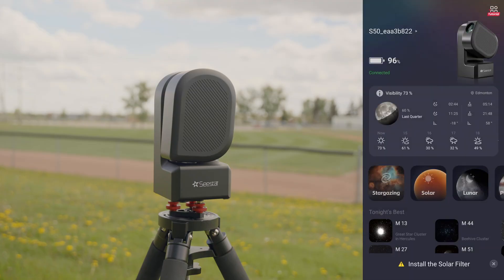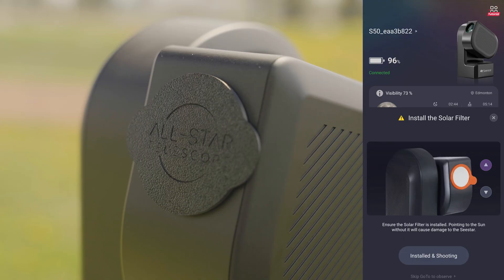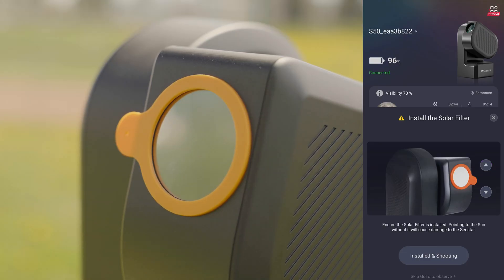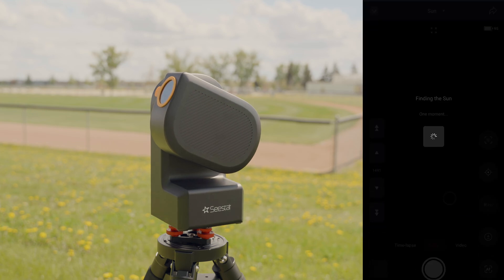Tap on the solar button on the main screen of the app. Use the up and down arrows to move the C-STAR from a closed position to an open one. Place the solar filter on the C-STAR. Once installed, tap Installed and Shooting. The C-STAR will then go to the sun.